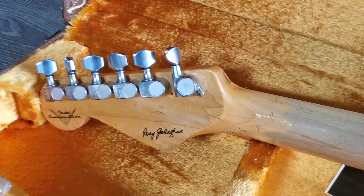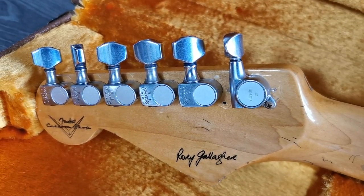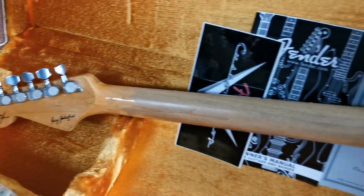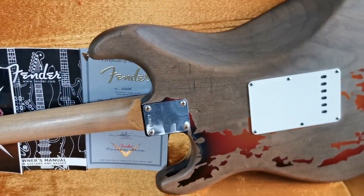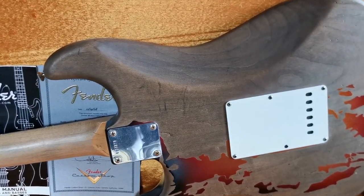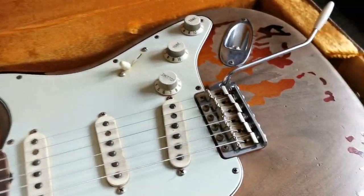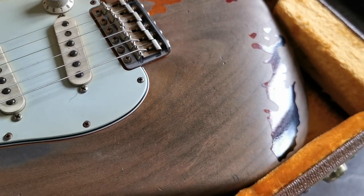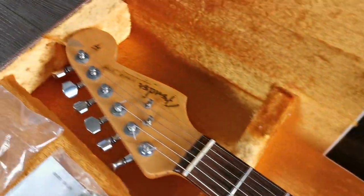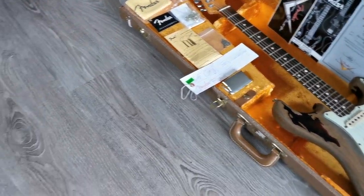Nice detail — they replicated the Gotoh tuner just as on Rory's original guitar, including the spirals. The back of the body also has not a lot of paint, but therefore a very nice satin natural feel and nice tone. That's it for the Rory Gallagher, on to the next one.